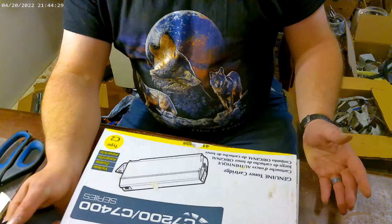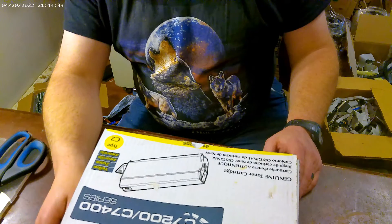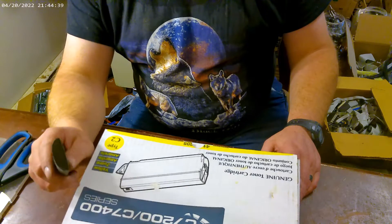Alright y'all, so I got a couple boxes that I have not looked in, and we'll go through them with y'all. Might find guns, grenades, wire, toys — get your mind out of the gutter.